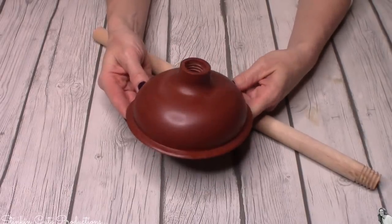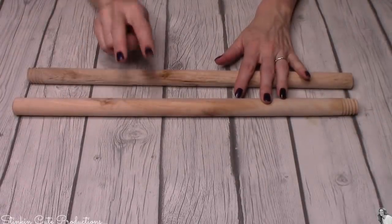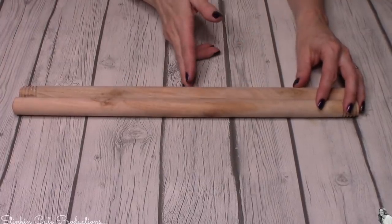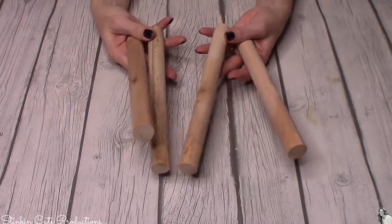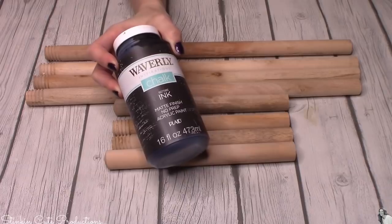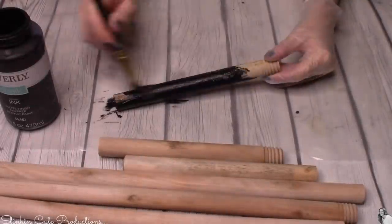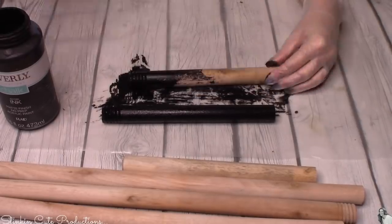We're not gonna be using the bottom part of this plunger, so I'm just gonna throw that away. We're gonna start off with two of the six handles and just cut them in half using my saw. Dollar Tree has hand saws and it doesn't take a lot of work to saw through these. You'll end up with four pieces like this. Out of our six plungers, you should have four whole ones and four half ones. Using Waverly's chalk paint in the color ink, I'm gonna give these all a quick good coat.